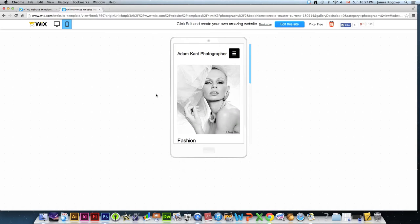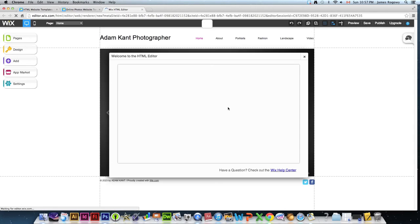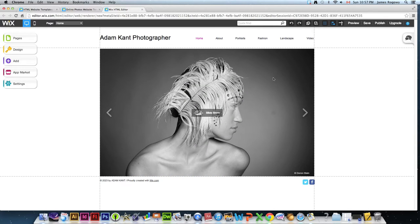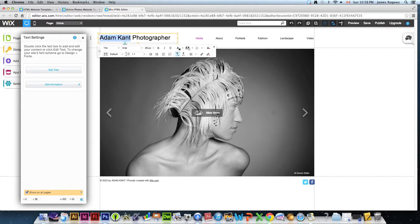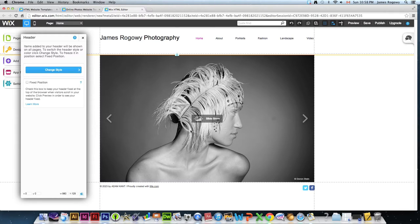Once I like a template, I'll click 'Edit This Site,' which launches the editor where I can make changes and customize it. I'll skip the training video and explain it myself. This is your building window — where you can change everything you see. I might start by changing the name, putting my own name up there, and I can tweak the font type, font size, whether it's bold — basically all the options you're used to seeing in programs like Word.